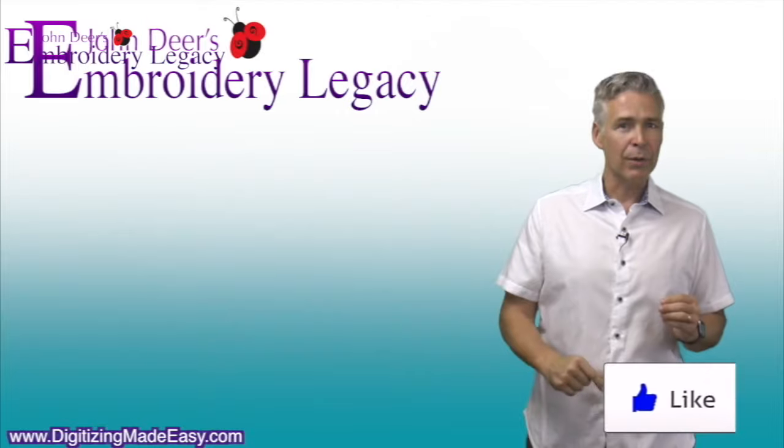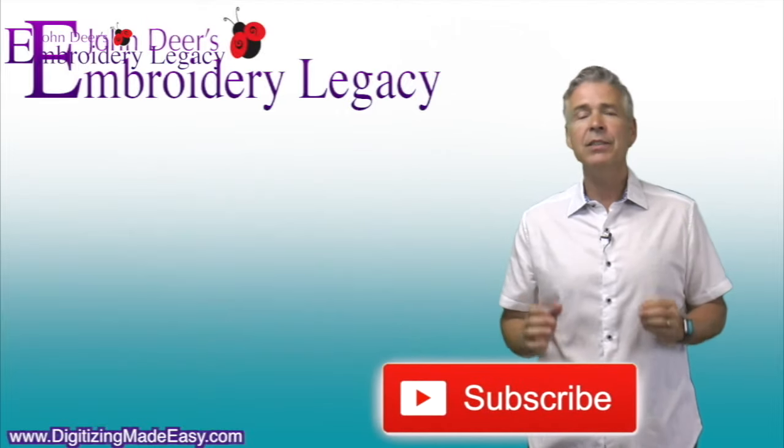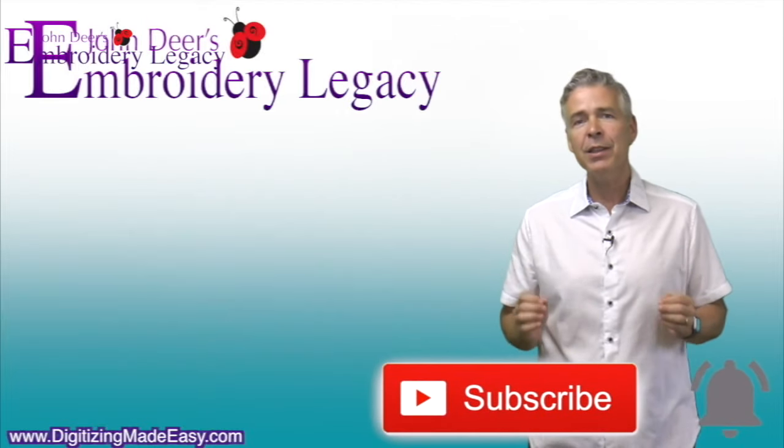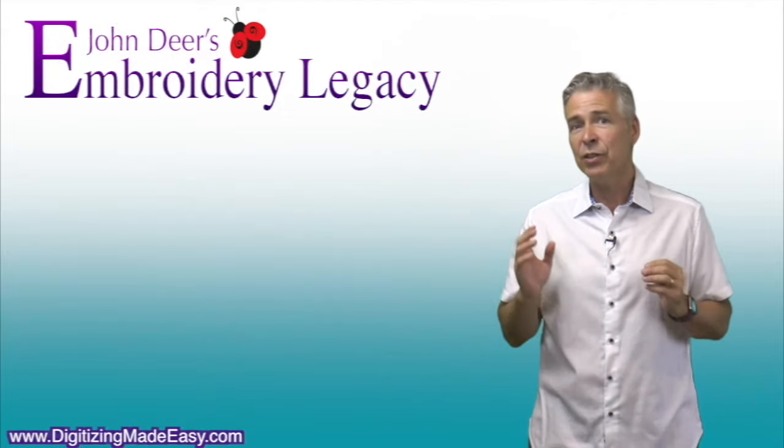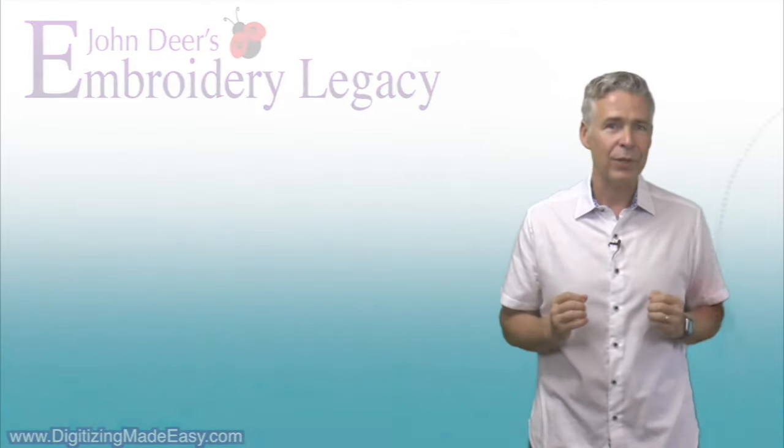John Deere here, and thanks for watching. If you enjoyed this video, be sure to give it a like down below. To join the legacy, hit the subscribe button and make sure you hit the bell to be notified every time we release a new video. It's no mystery — award-winning embroidery is our history.